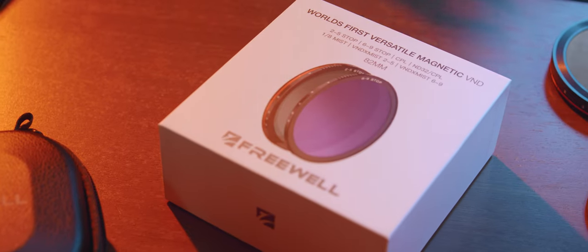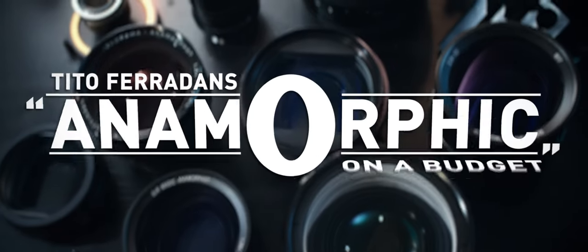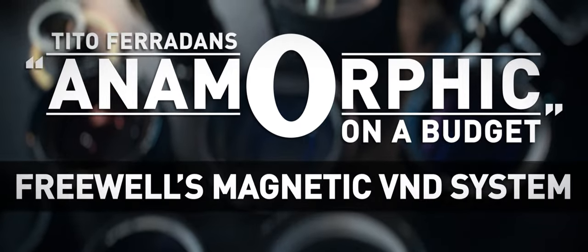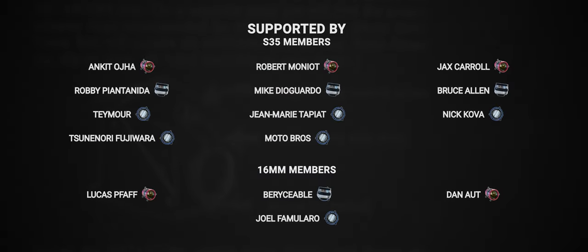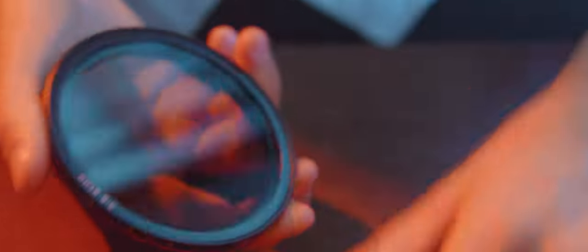Now they're releasing the world's first versatile magnetic variable ND — that's what the box says. We got mist filters, polarizers, two sets of variable ND filtration, and a five-stop solid ND.